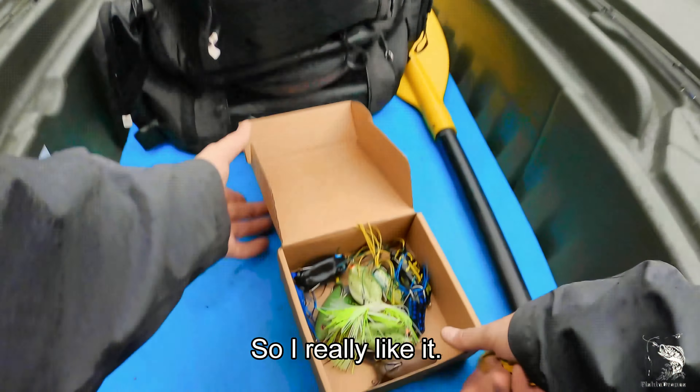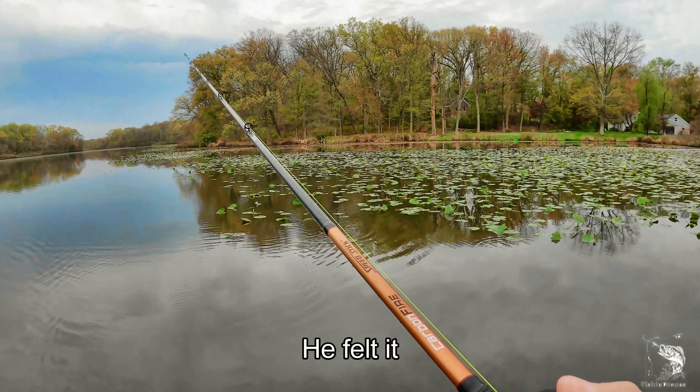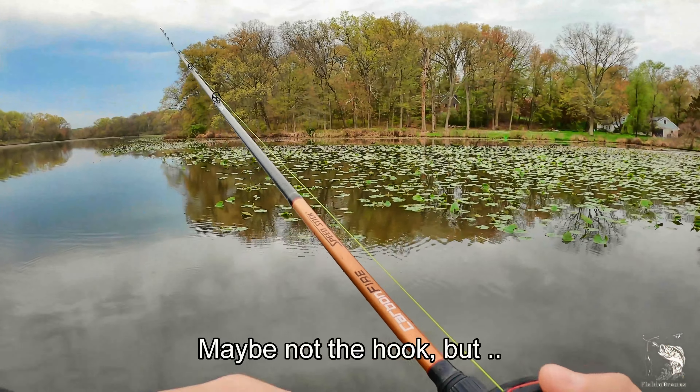I really like it. I want to throw that guy around — oh, and I missed it like a bozo. I think I waited too long, probably spooked him. I felt it. That hurt — maybe not the hook, but the frog.